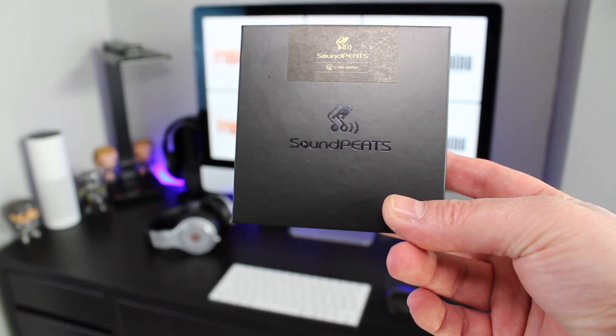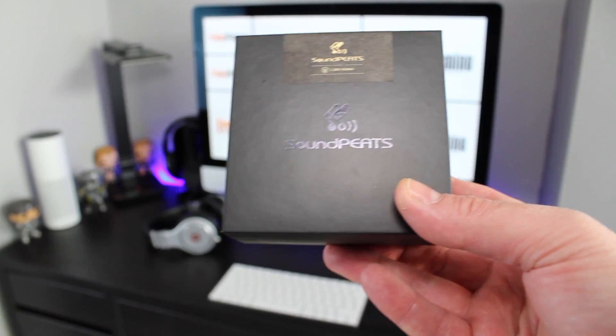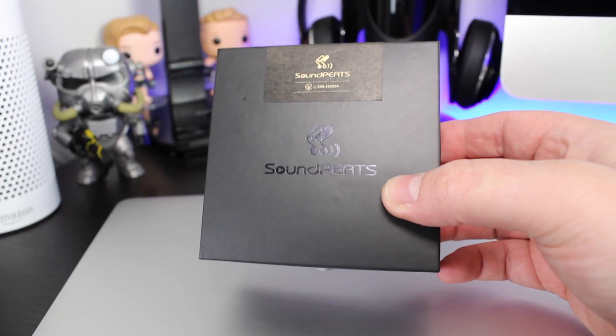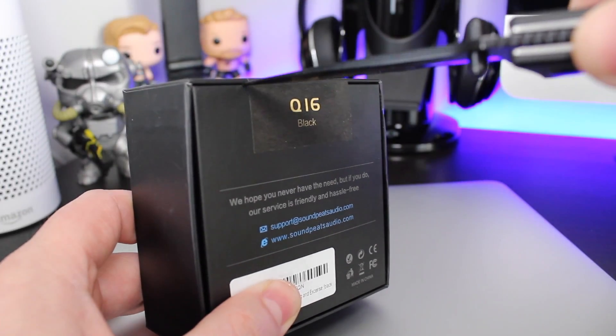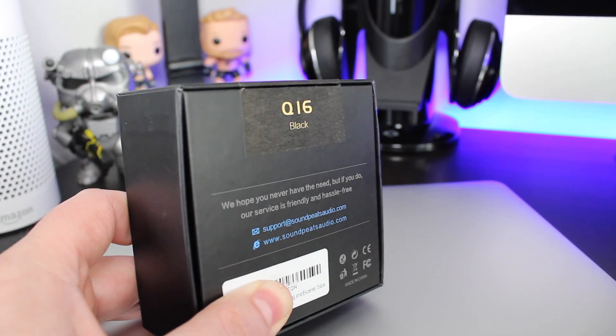Hey, this is Daz from the Frugal Gaming website and I'm back with another video. This time we're going to be checking out the Soundpeats Q16 truly wireless earphones. The folks over at Soundpeats sent these for me to review and you can pick them up on Amazon for around £38 at the moment. We'll be dropping a 30% off code at the end of this video.